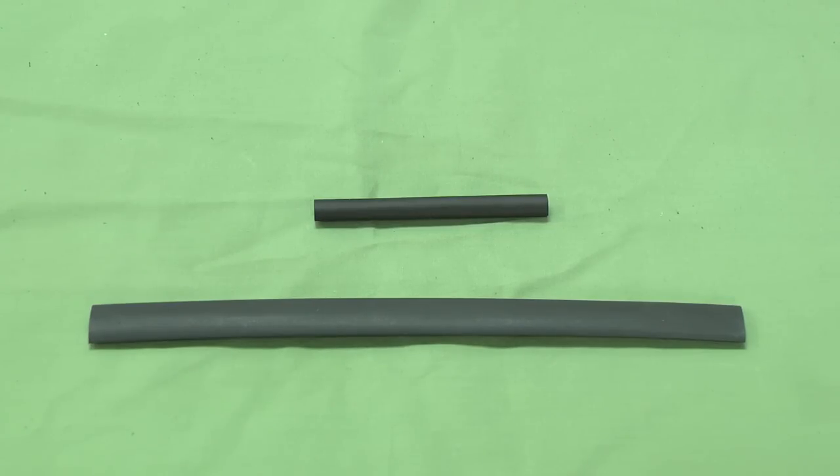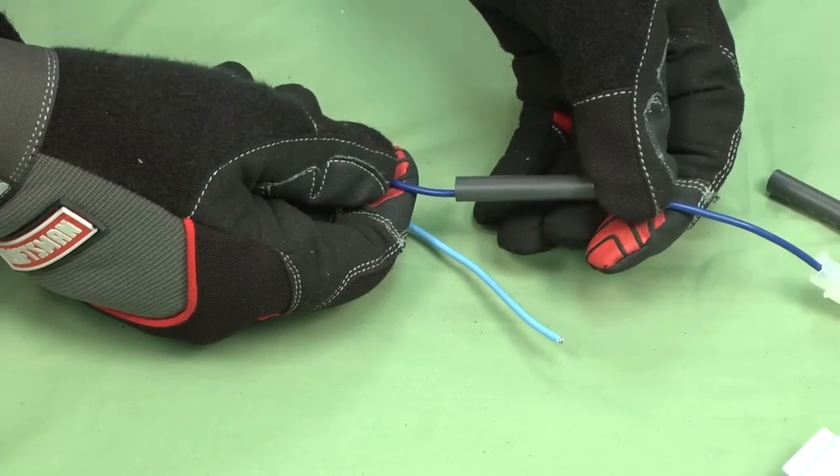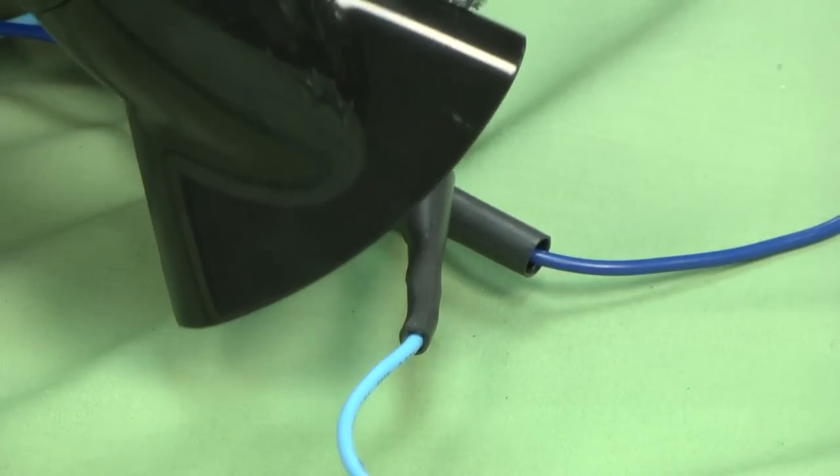Crimp wire connections that could be exposed to water inside an appliance require a heat shrink tube seal to protect the new connection from moisture. Always remember to put the heat shrink tube on before you crimp the wire connectors together. Cover both ends of the connector with a heat shrink tube to create a good seal. Heat the tube using a heat gun or hair dryer until the tube shrinks up and seals the crimp connector.